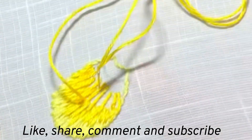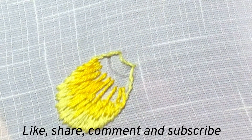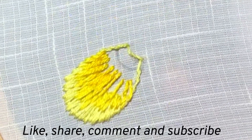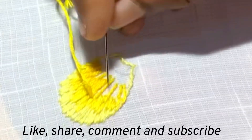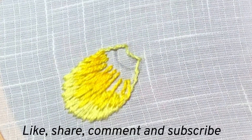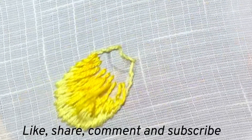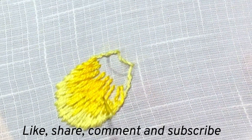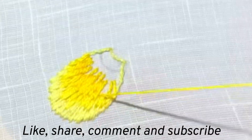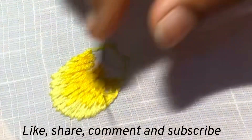See how the colors are blending in this petal with long and short stitch. Practice, practice, practice — practice is the only way to master this stitch. And after practice, you can do it very beautifully. Usually, flower petals and butterflies will look so beautiful with this long and short stitch.